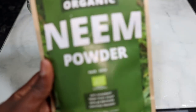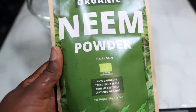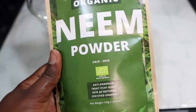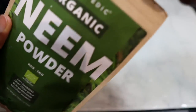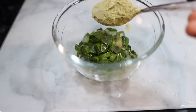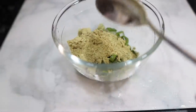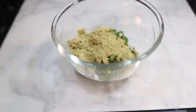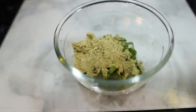After cutting everything up, I'm transferring it to a bowl and then going in with my next ingredient, which is some neem powder. Neem powder is really good because it helps to condition the scalp, promotes healthy hair growth, temporarily seals the hair cuticles, soothes frizz, minimizes grease, reduces dandruff, and also treats head lice — which is amazing. It essentially gets rid of all the impurities from your hair and scalp, which is certainly very good for hair growth.